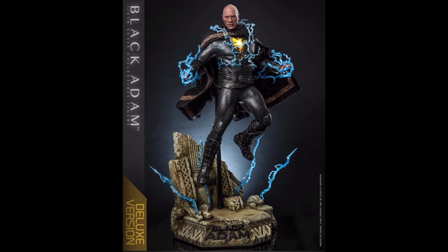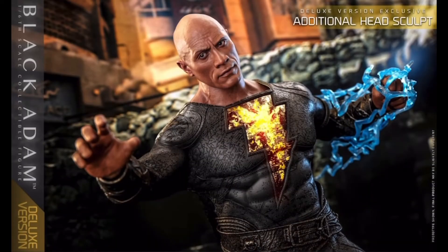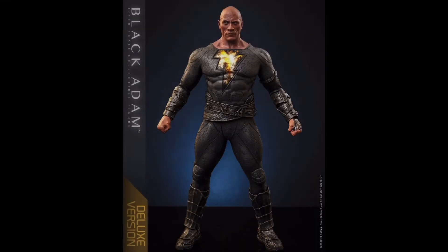The second sculpt that comes with the deluxe version also looks pretty good with the raised eyebrows. Although to be honest, it does remind me more of his wrestling persona, so I'm curious to see if he actually uses this expression in the movie.